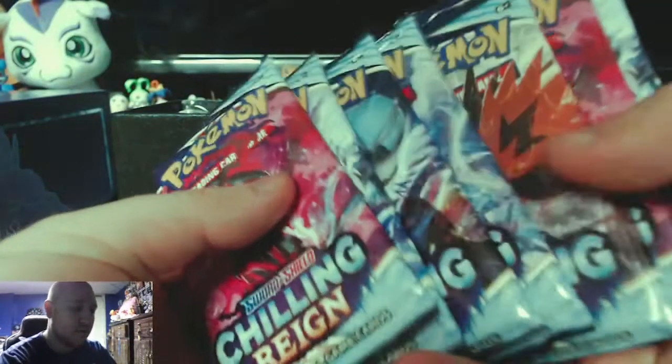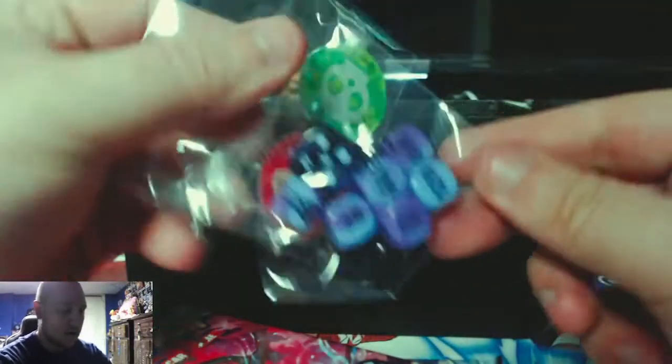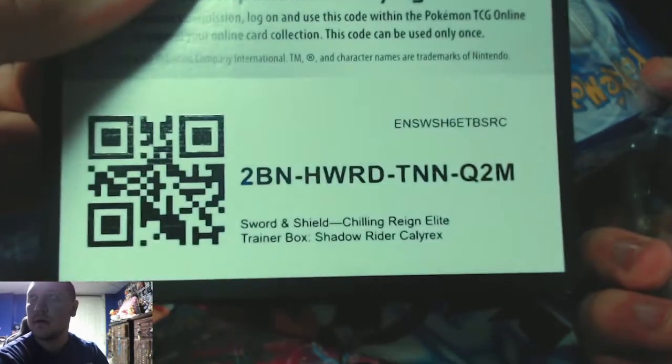The insert keeps things nice and tall so nothing gets smashed on the inside. We have our instruction booklet, one two three four five six seven eight Chilling Reign booster packs, a nice set of tie-dye dice with the set logo, and sleeves — always gotta have sleeves. Sleeves are a commodity. There's a code card too, but I don't play the game.